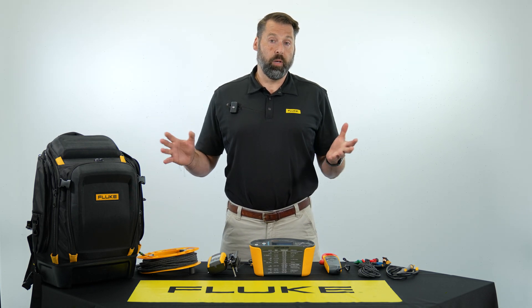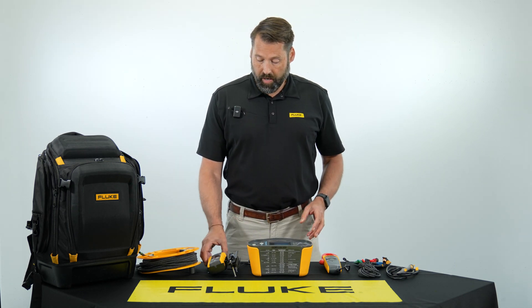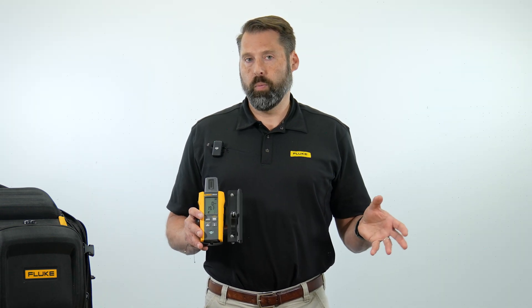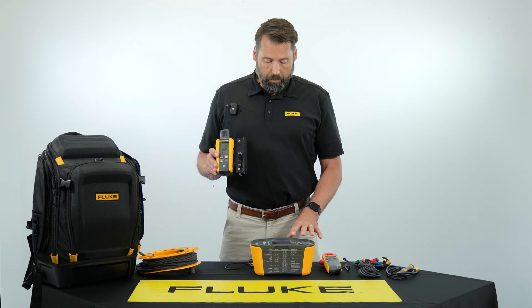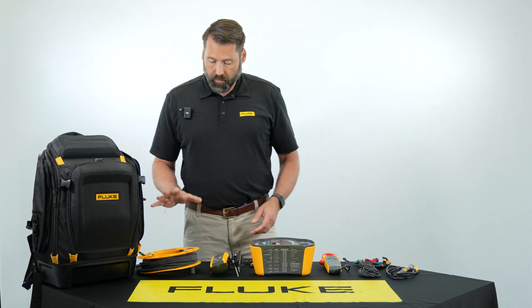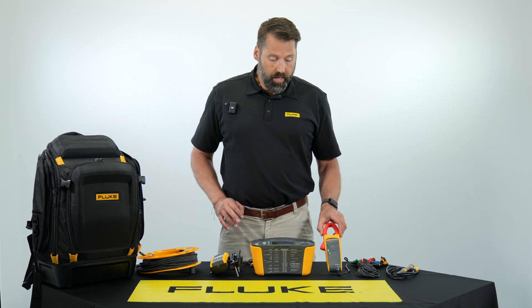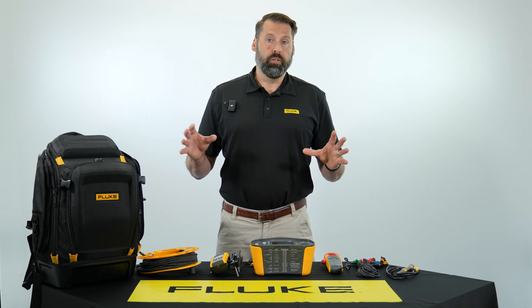I wanted to talk about what's included in the SMFT-1000 kit. You get the SMFT-1000 tester and a new second-generation version of our irradiance meter. The difference from the previous version is that this one is Bluetooth, so it wirelessly transmits data from the irradiance meter to the tester. We also include a reel for testing, voltage test leads, a current clamp, and a full set of MC4 connectors which allow you to connect to different areas — combiner box, inverter.